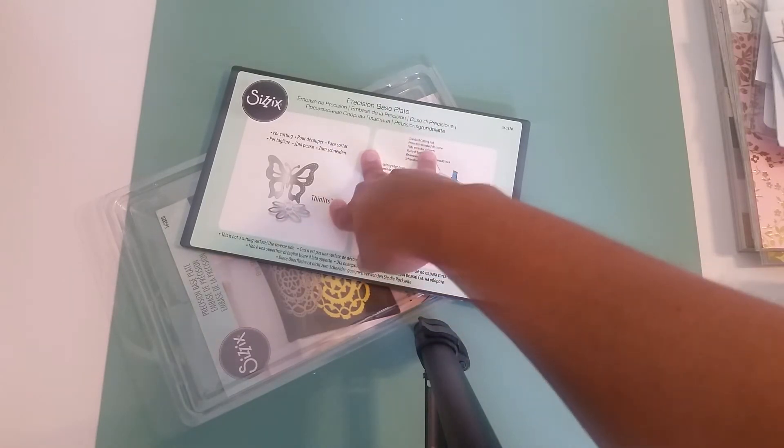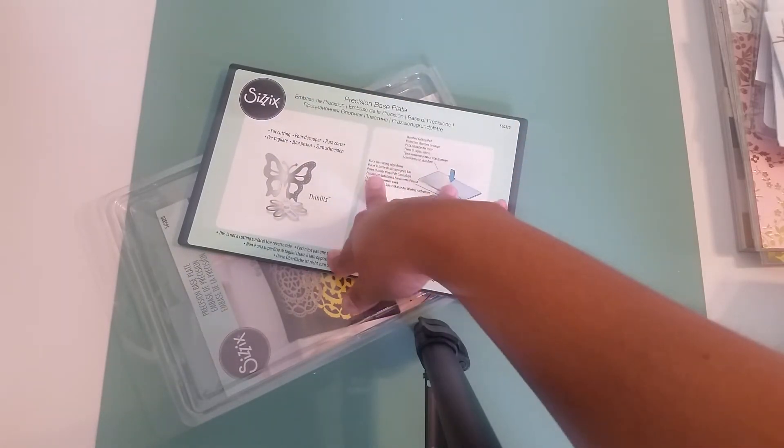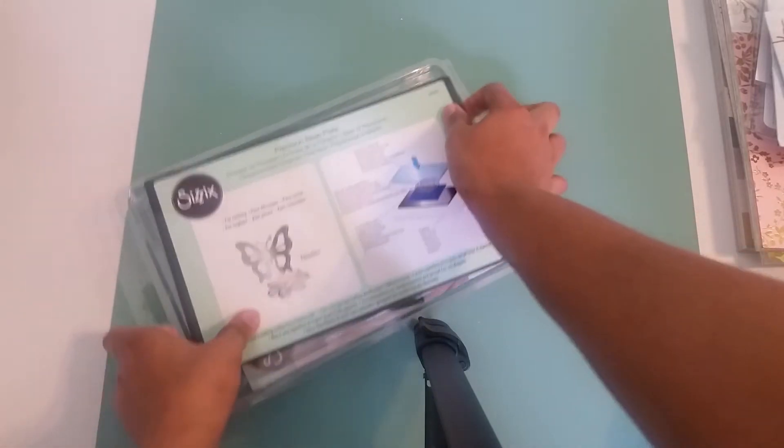I got this at Michael's when they had a 60% off coupon, and I think I ended up paying like nine and change, pretty much like 10 bucks for this. I've seen these price range from anywhere from 24 to 30 bucks. This Precision Base Plate is awesome for those intricate dies. I would definitely recommend everybody purchase it if you're having trouble with some of your dies.